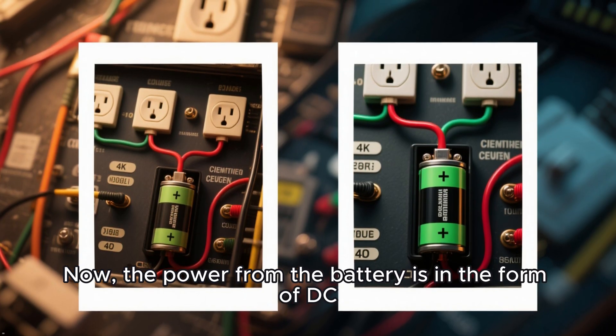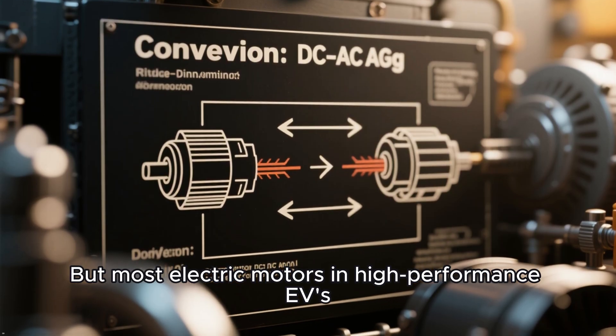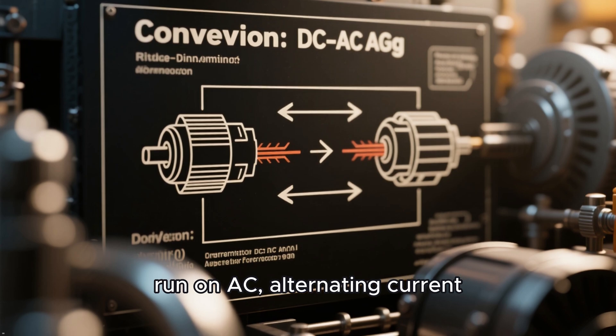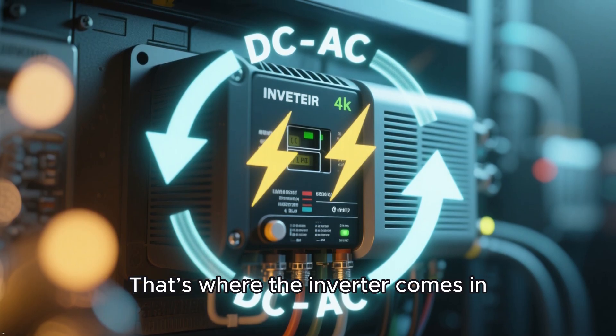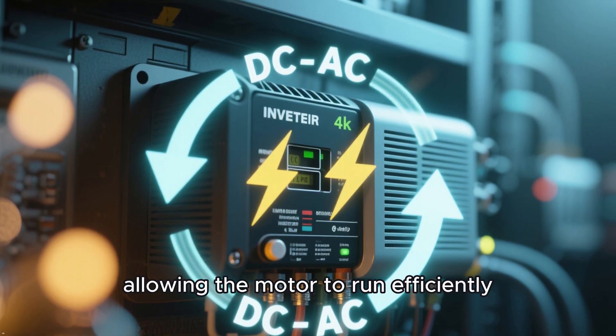The power from the battery is in the form of DC, direct current. But most electric motors in high-performance EVs, like those in Teslas, run on AC, alternating current. That's where the inverter comes in — it converts DC into AC, allowing the motor to run efficiently.